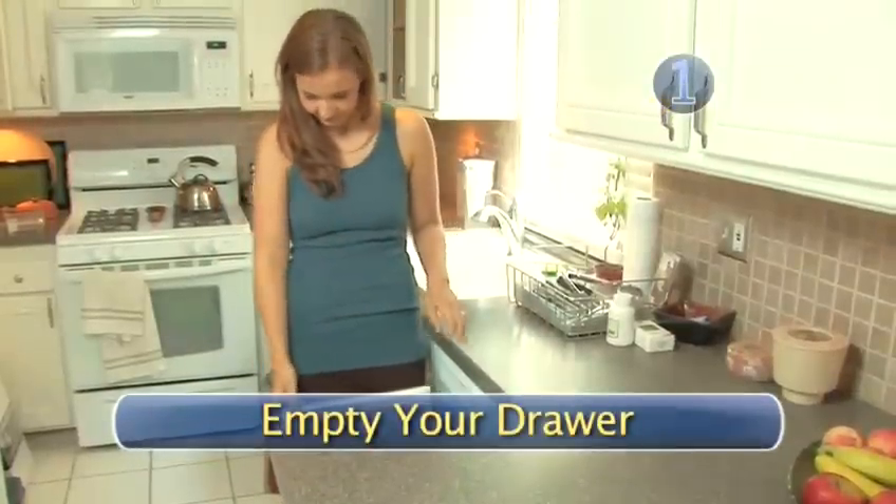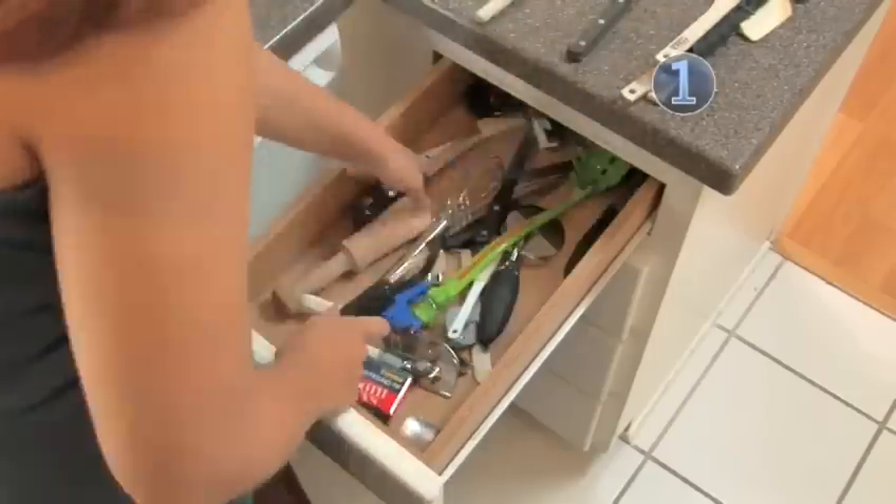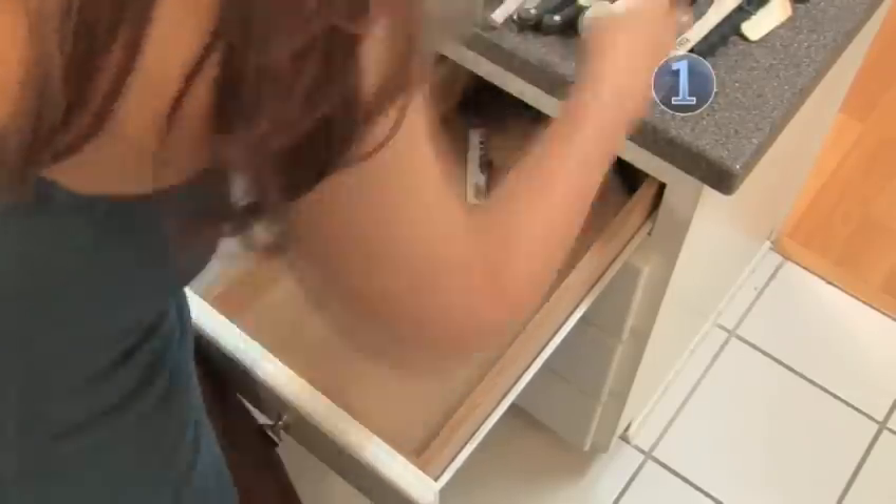Step 1: Empty your drawer. Take everything out of your drawer — yes, everything. You can't see what you have until you've emptied the drawer completely.